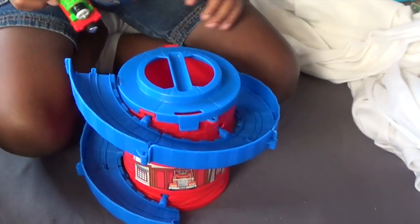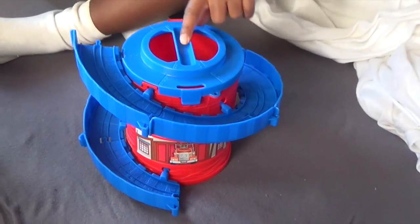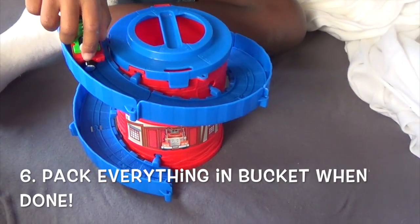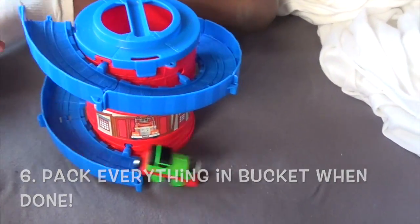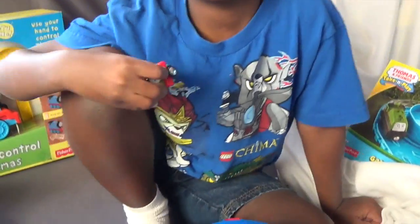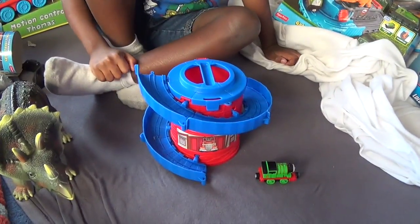And so when you're all done playing, what do you do with all that? Take it all off and put it back in there. In the bucket? Yeah. But since we're not done, we won't do it right now. But if only we had a cart, then you could carry a cart with him. All right. Say bye. Bye, and thanks for watching.